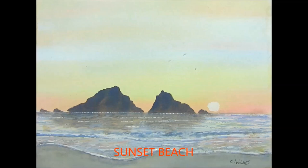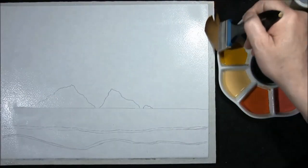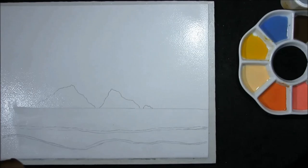Hi, I'm Colin and welcome to how to paint watercolours. Hello YouTubers and welcome back to my channel. I will paint this one today — it's a seaside one, or a seascape, just as day is breaking.